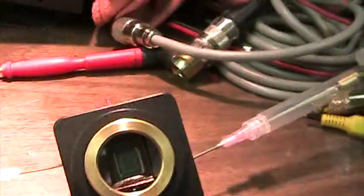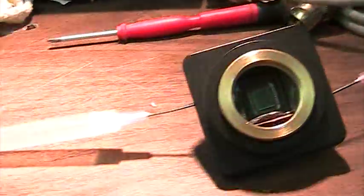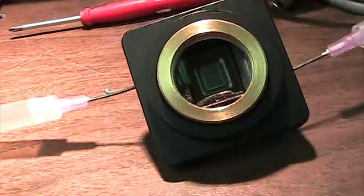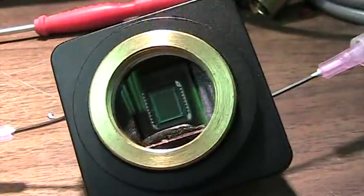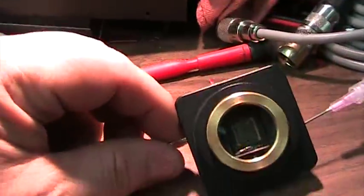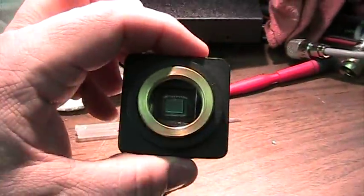We'll switch over to how this is done. There's a hose entering and an exit, and it's done with needles — two small valves on each side. As we turn on the argon gas, you're going to hear the pitch change until the gas has been introduced. By removing it, the valve self-closes.